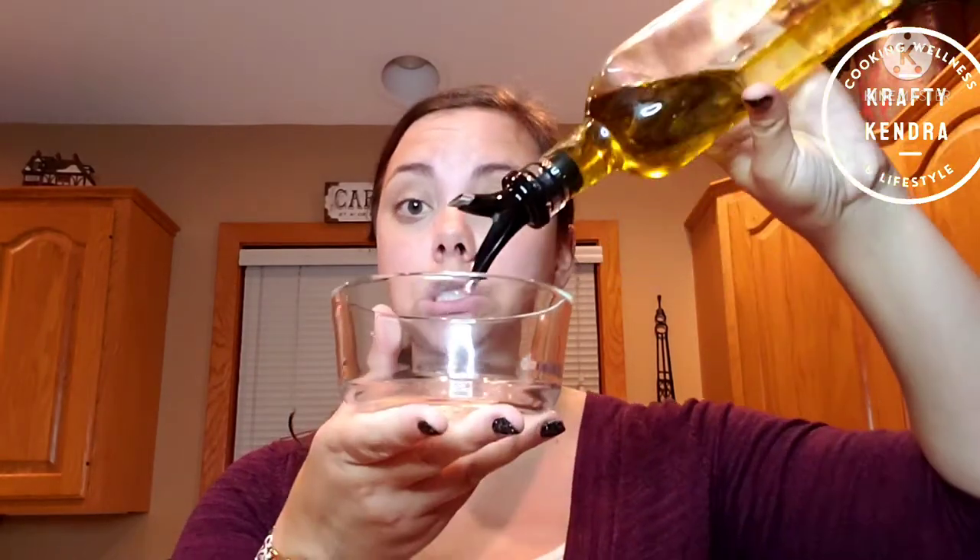You will need four tablespoons of olive oil — I'm just going to eyeball it here. If you need to add more you can, depending on the texture you want to make sure everything is covered. Then you will need half a teaspoon of cumin, or a little bit more, that's okay.